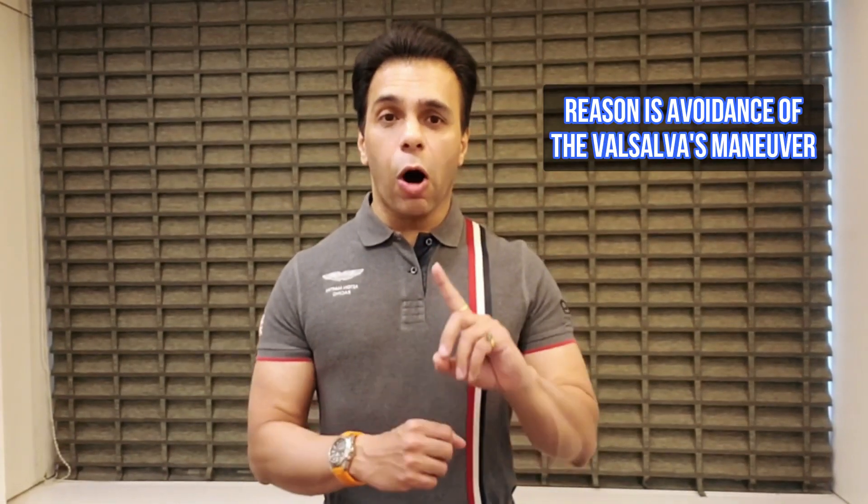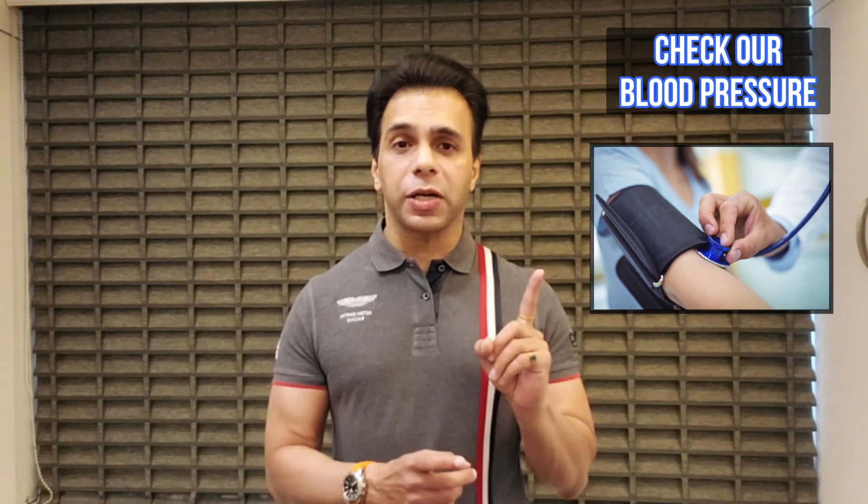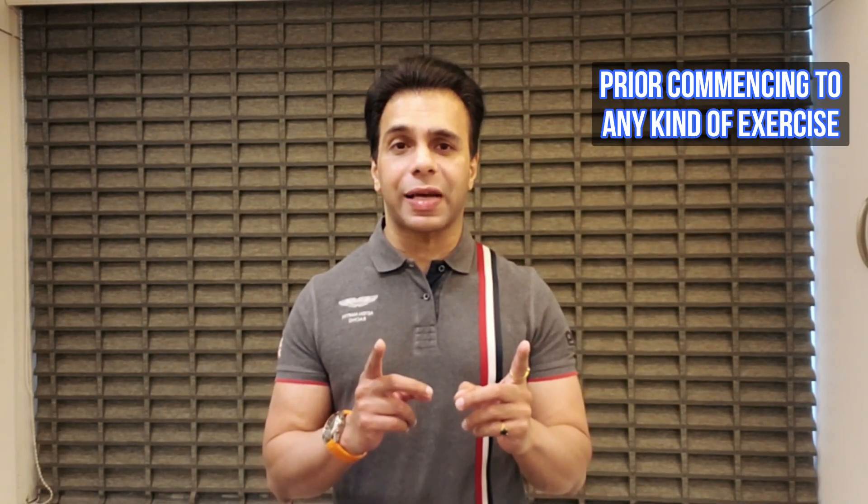The reason for this is the avoidance of the Valsalva maneuver — in very simple terms, holding of the breath should be avoided. It's very important we check our blood pressure prior to commencing any kind of exercise.